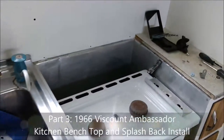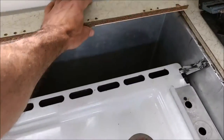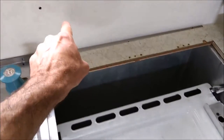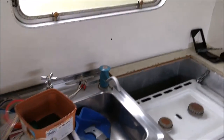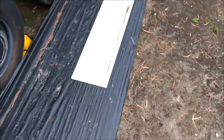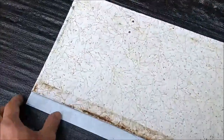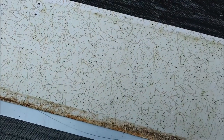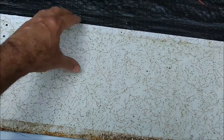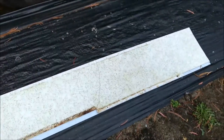So the next step is to sort out this top bit here. Before I do that I've got to put the new splashback in. I've splashed out a bit of money and got myself a piece of fine brush stainless steel. It is a lot more expensive than I wanted to spend, but heck, might as well just go with that.